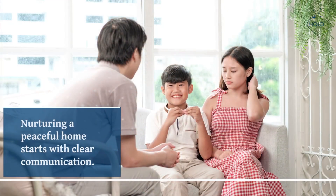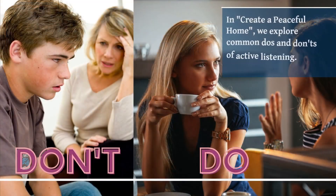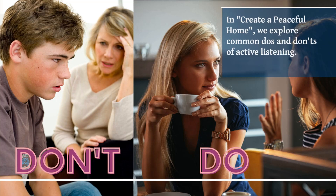Nurturing a peaceful home starts with clear communication. Improve your active listening skills. In Create a Peaceful Home, we explore common do's and don'ts of active listening.